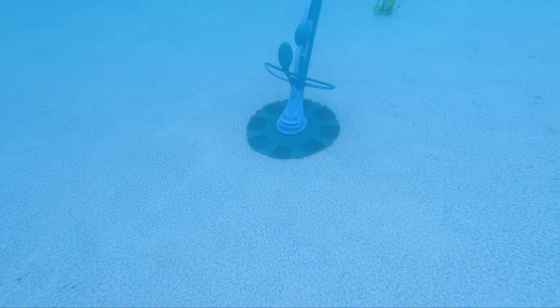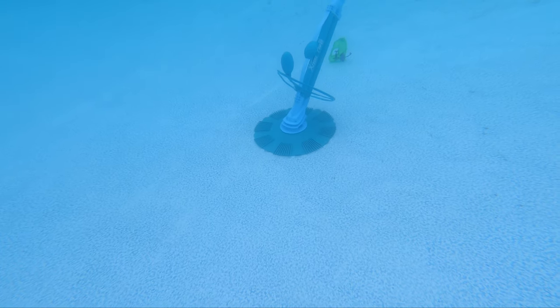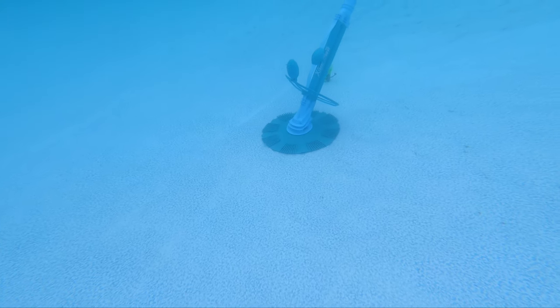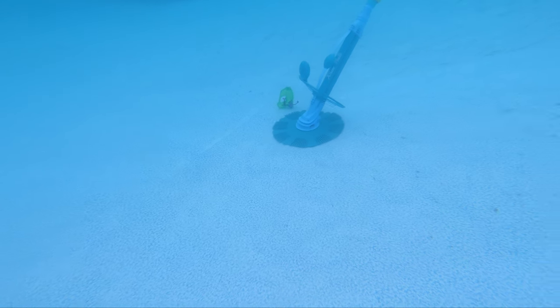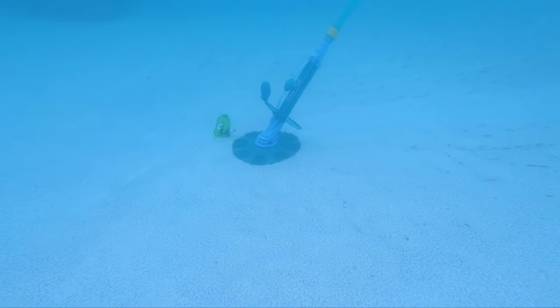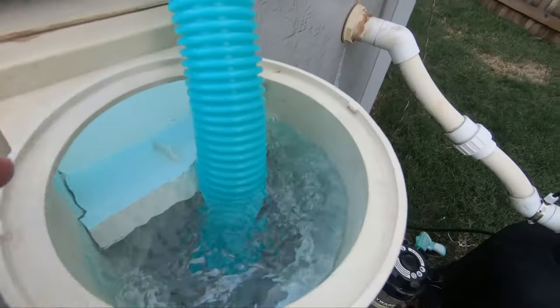There it is — the Extreme Power US automated vacuum. I'm going to give a few tips in this video that will help you if it is not moving or if it is getting stuck. Those are the two popular topics that have been commented on, so let's jump right into it.